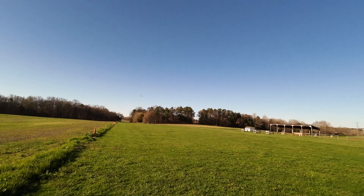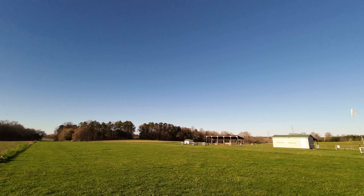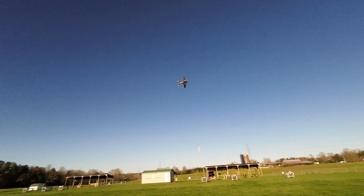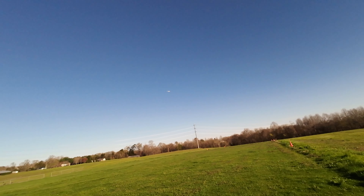There she comes through. Show some wing — what a beautiful plane. We'll keep her close today, get a good video in.